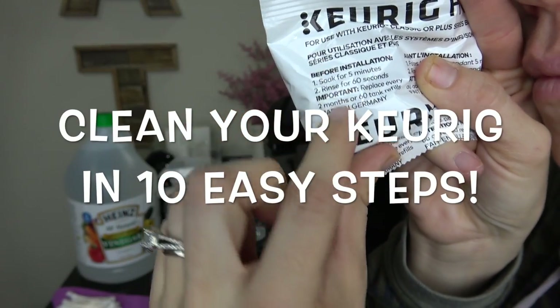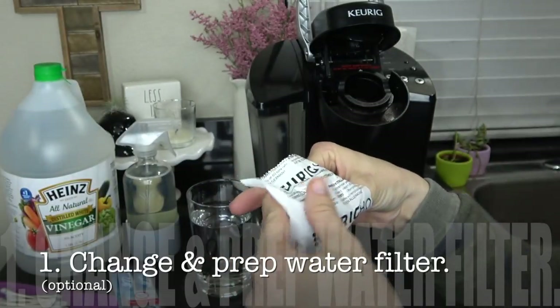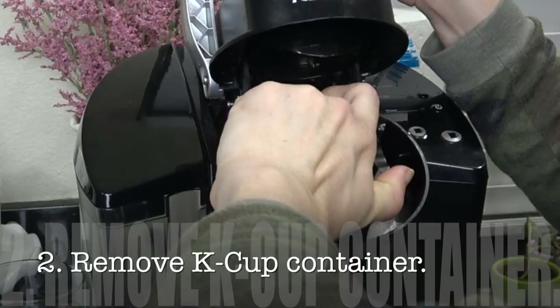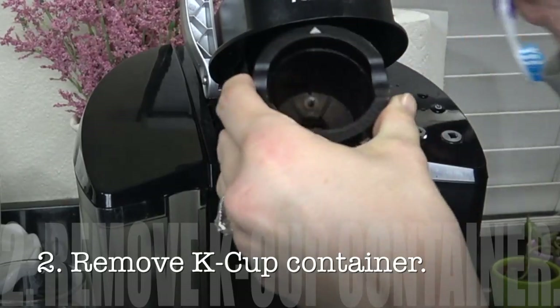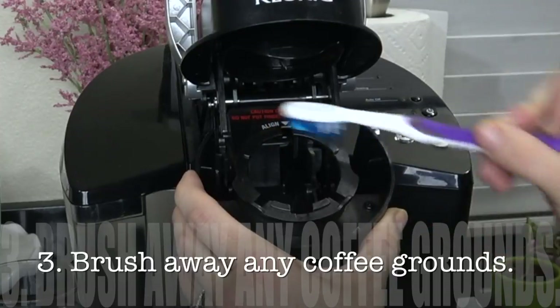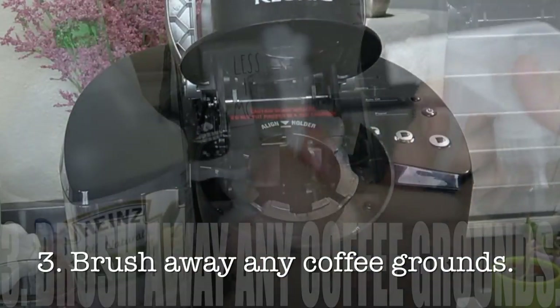Here are 10 easy steps on how to clean your Keurig. The first is to change and prep your water filter — soak for five minutes and rinse for 60 seconds. While that's going, I'm going to remove my K-cup container so that I can get in and get all the coffee grounds and stuff that has built up over the months. I'm using a toothbrush to brush all of that away, and it worked really well.